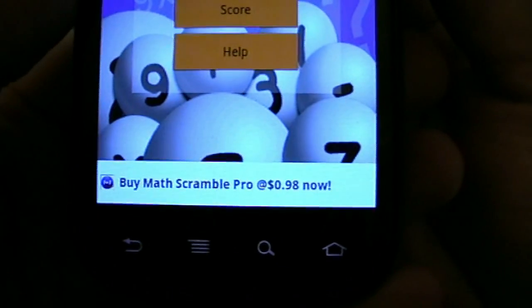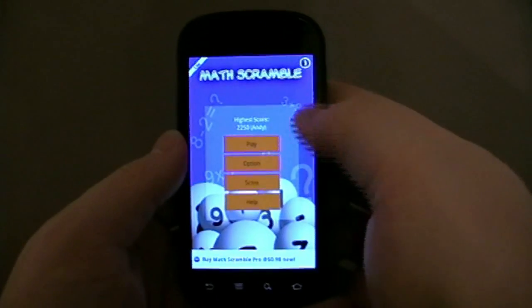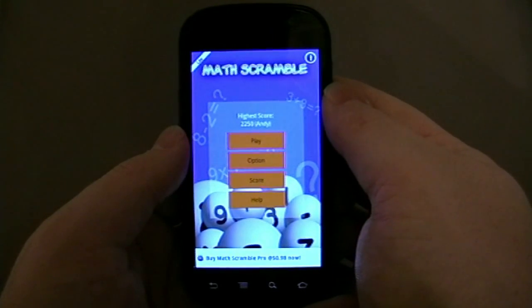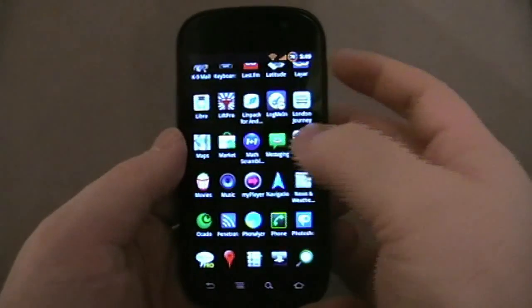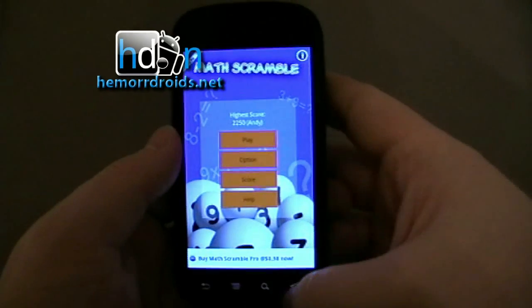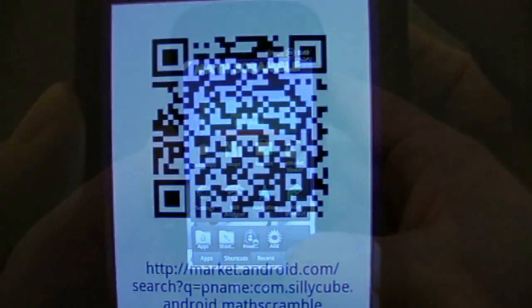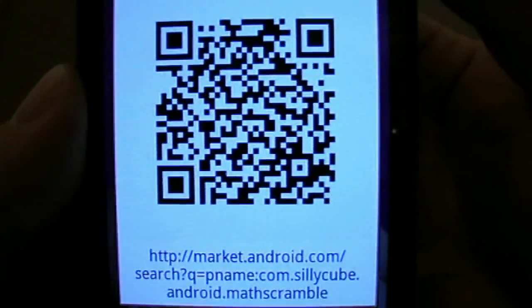That's it. As you can see at the bottom, it says Buy Math Scramble Pro — 99 cents, 98 cents. This is just the free version. It's sort of quite fun, it's something that makes you think a little bit. I did play one of the harder ones where it was making you sort of add this, times that, minus this. So it's kind of fun. Let's see if we can get the QR code. Math Scramble. There you go. My name's Andy, and my joy has done it.